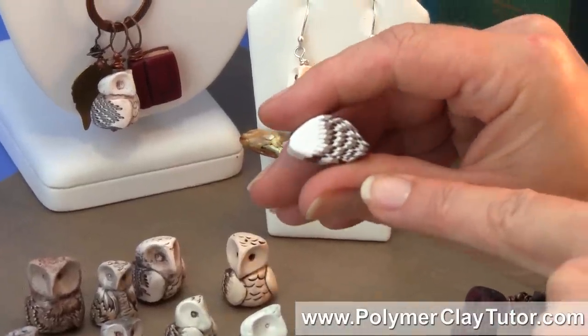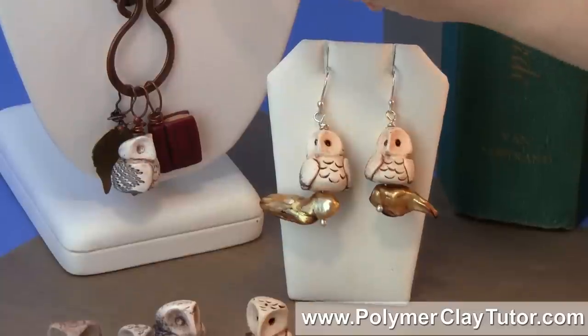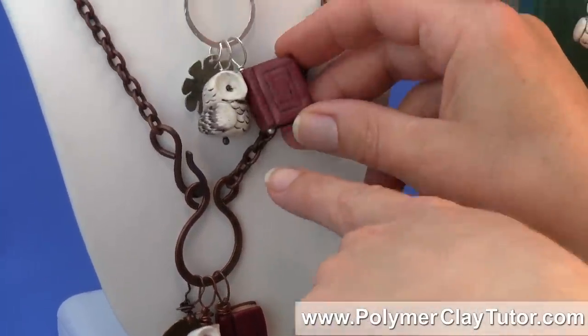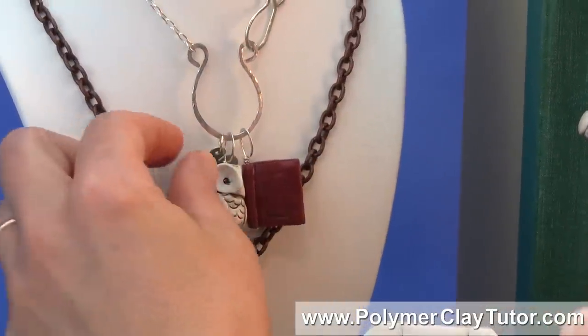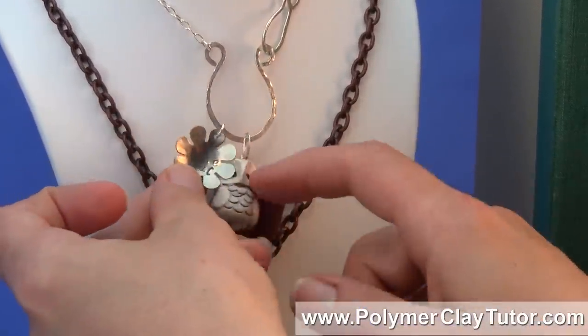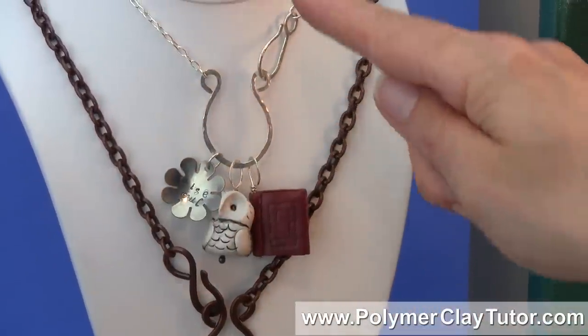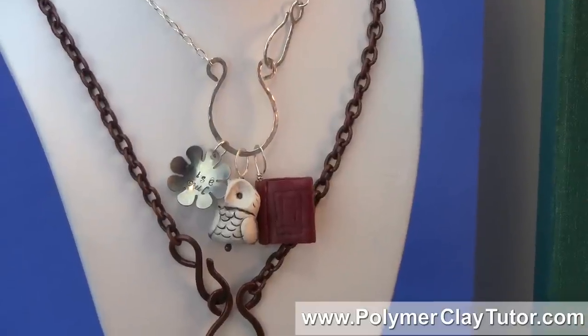and we're also gonna learn how to make a little book bead. Now I've done these before, but I've got a bit of an update on them, and they're just so cute and charming. And then we'll also learn how to make a little stamped charm to go on a pendant or a charm holder. So I think you're gonna really like it.